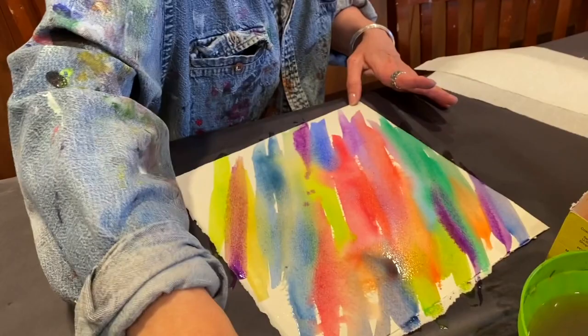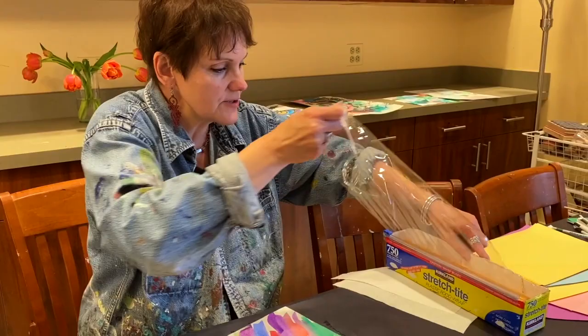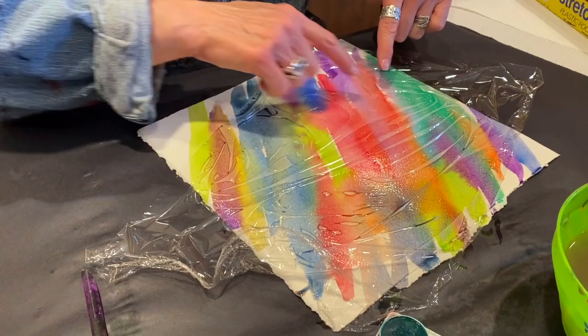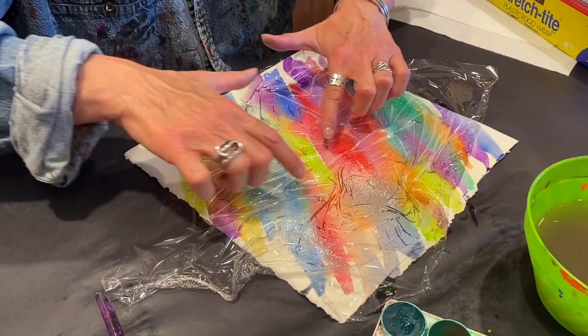I'm going to head to the kitchen for saran wrap. I want to make sure the paper isn't drying on me. This is a nice one because it has a little cutter. I'm going to make sure it stays pretty flat and apply it right to the paper. All of these little pockets are wonderful — that's where it's actually going to dry. These areas here will be the darker spots and that's where it will start to look like giraffe, or maybe stratus clouds. You're just using the pads of your fingers to move it around and look at all the little lines.